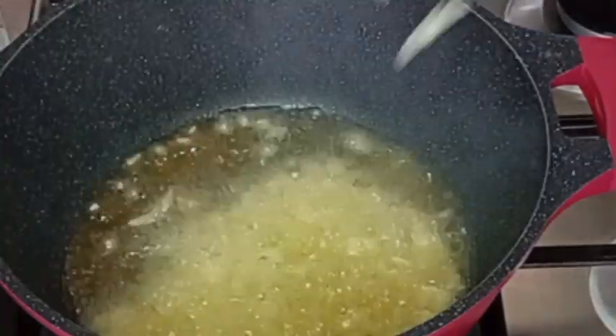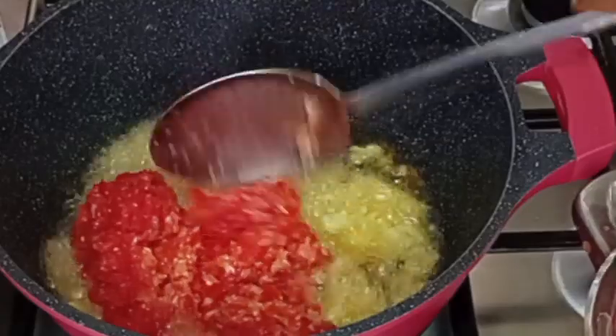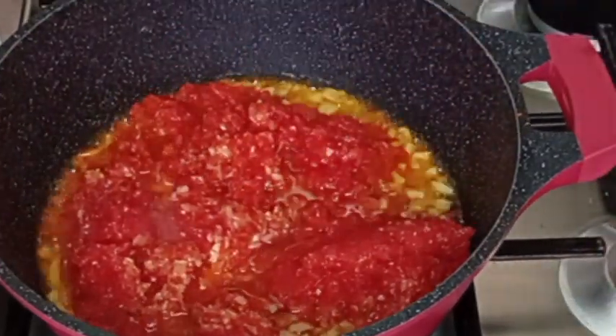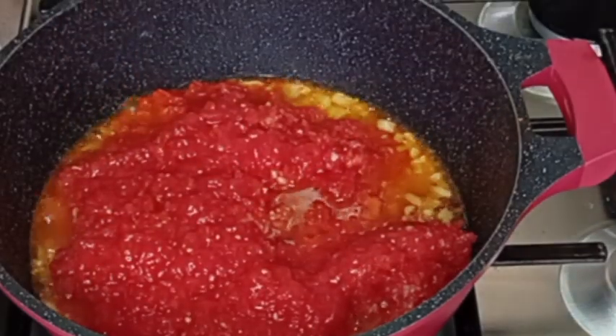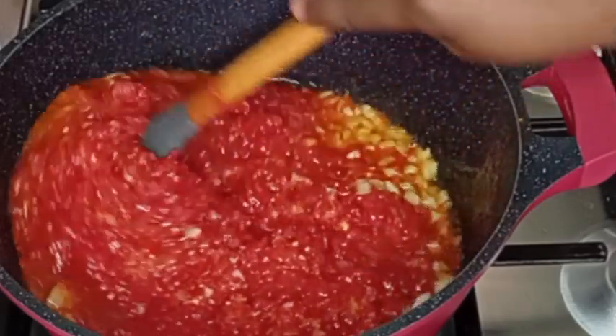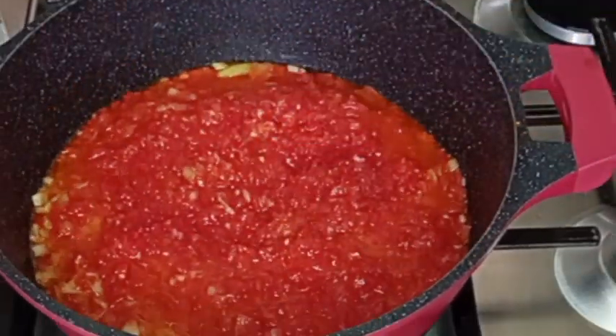Now I'm going to be adding sliced onions into the oil to fry, then go in with my blended pepper mix, which is onions, tomatoes, bell pepper, scotch bonnet pepper, garlic, and ginger. I will stir everything together and cover it to cook for about 10 to 15 minutes.